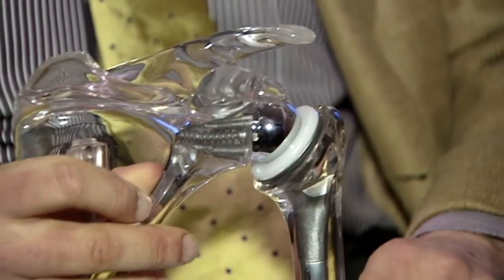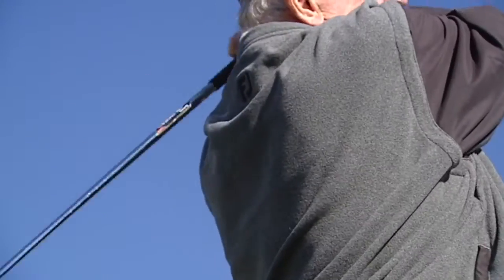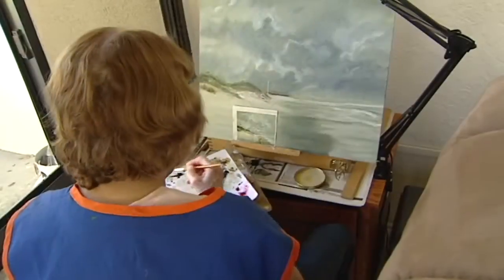This provides stability that is lost in patients that have a deficient rotator cuff. I had surgery four years ago and honestly my arm is better than it was when I was 20 years old. It's just wonderful to be able to do things again.